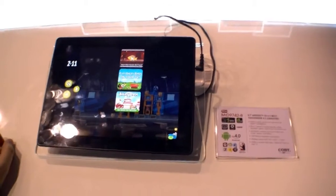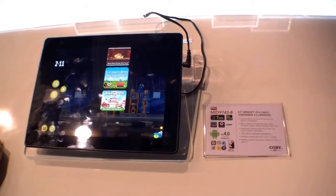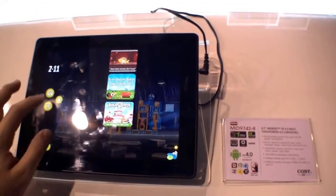Hi, I'm Johannes of newgadgets.de and I'm here at the Kobe booth at CES 2012. Right here we have the MID 9742.8, a 9.7-inch Android tablet running Android Ice Cream Sandwich.